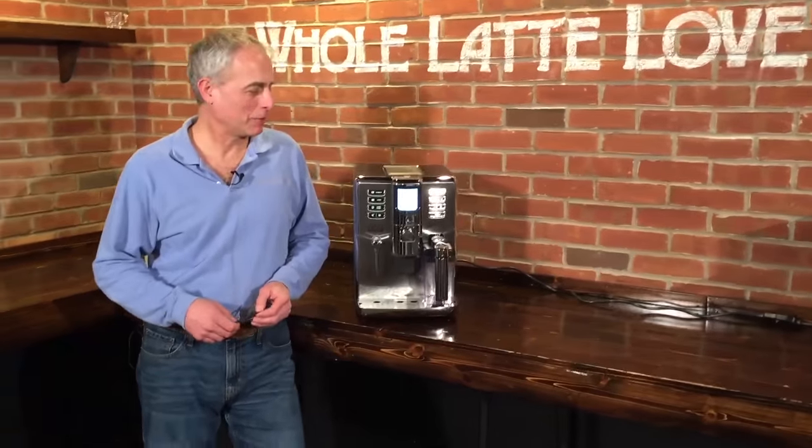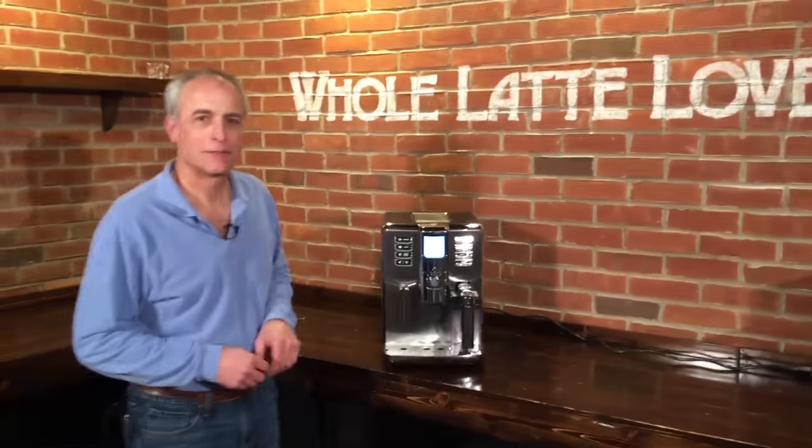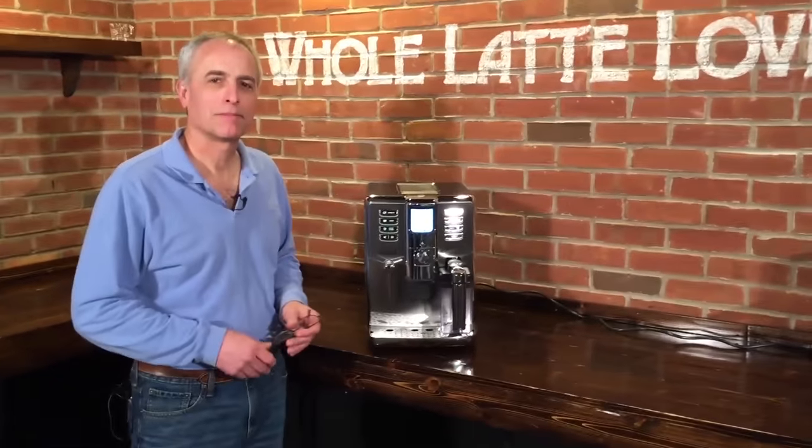What we're going to do today is show you how to clean the milk craft on our Gaja Academia. This is the manual cleaning — there's an automatic one, and we have a video for that as well.